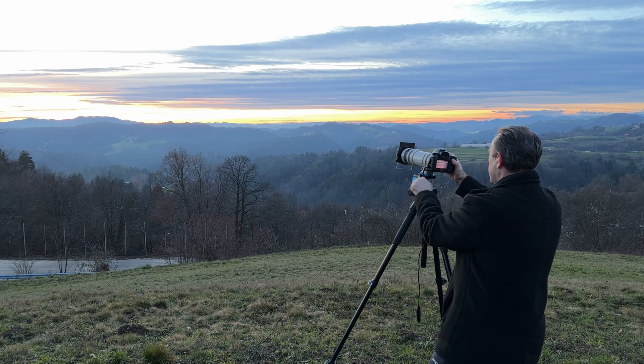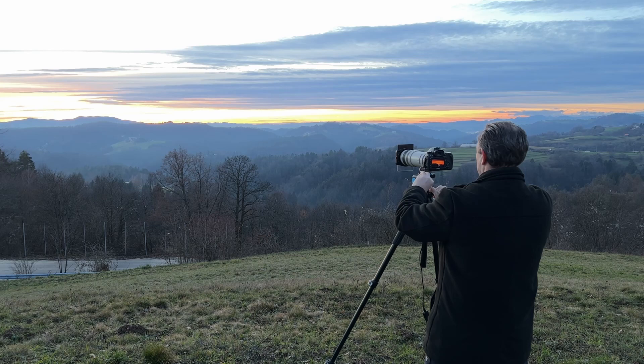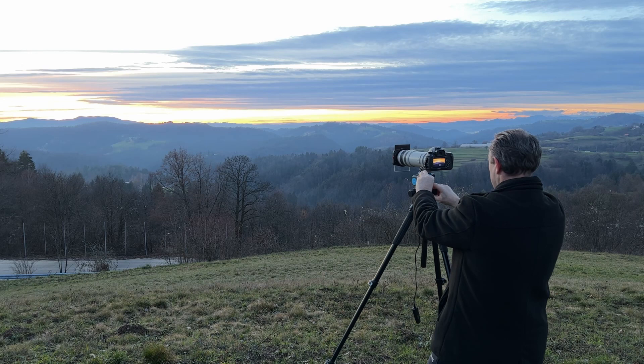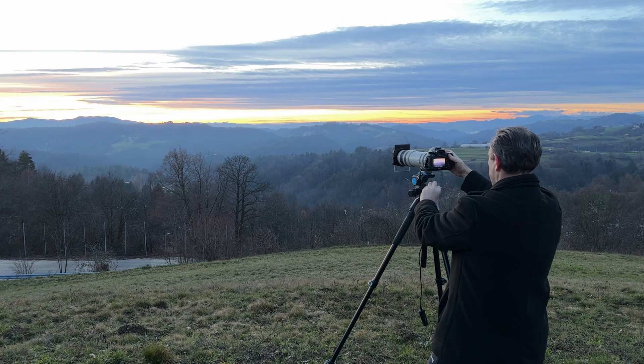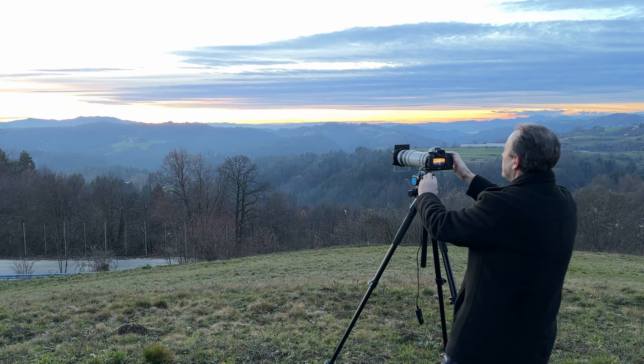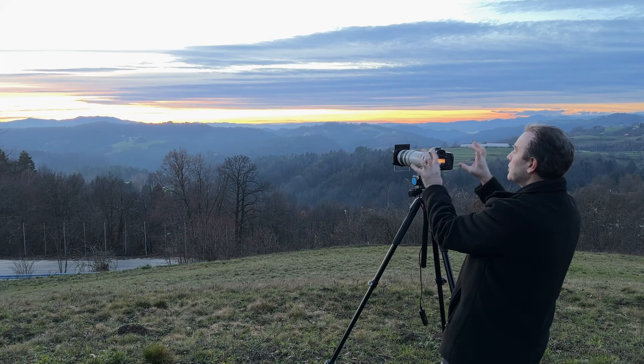Over there again you can see there's not really that much color. But if we go right in close — that little mountain over there is called Mount Krim. Still at 400 millimeters, I can go right in close to that mountain and capture some nice color. Right above it's blue, most of that cloud is quite dark, but right above the mountain peak that little bit of cloud has some nice color.